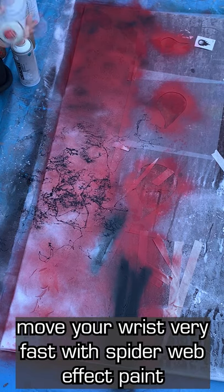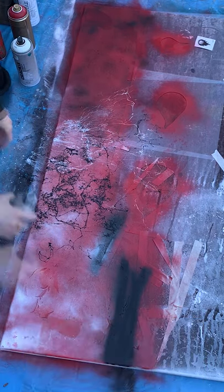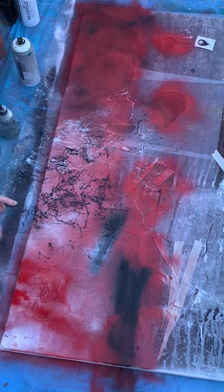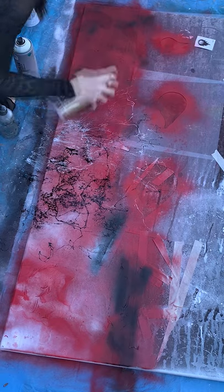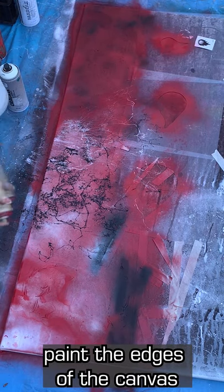When I use the marble effect paint, I like to vary the amount that touches the ISO. That way some of it will blend out and some of it will be sharp lines. Go back and forth between the spray paints and the liquid. Don't forget to paint the edges for a finished look.